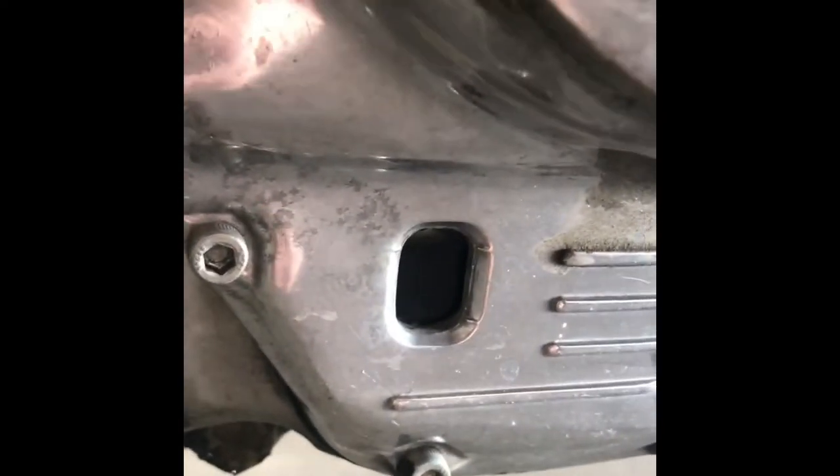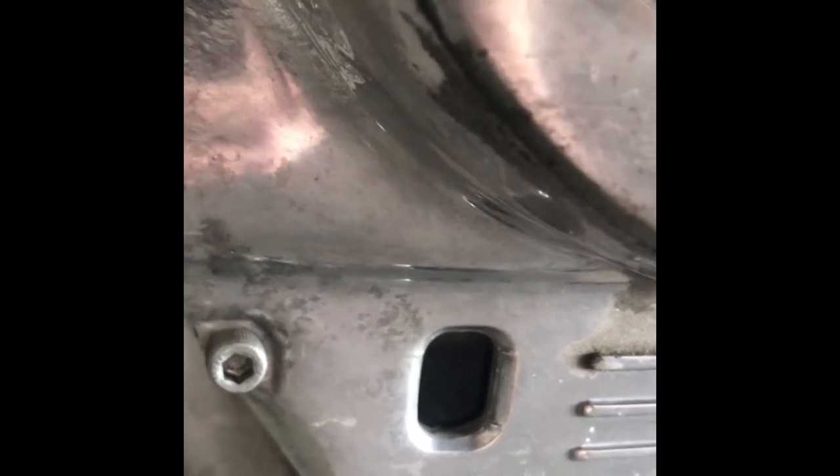And then third is the viewing glass just in here. So when we're pouring the new oil in, we'll be able to see how much is going into the oil tank through this window.